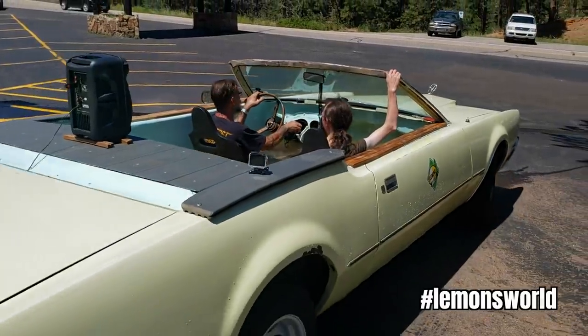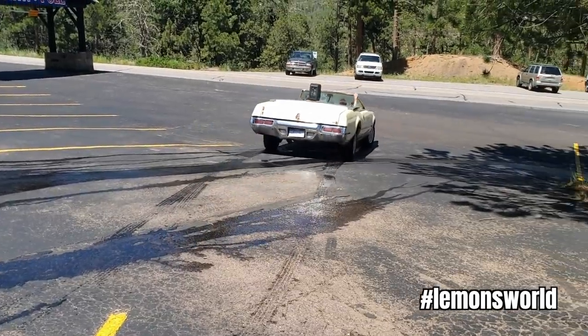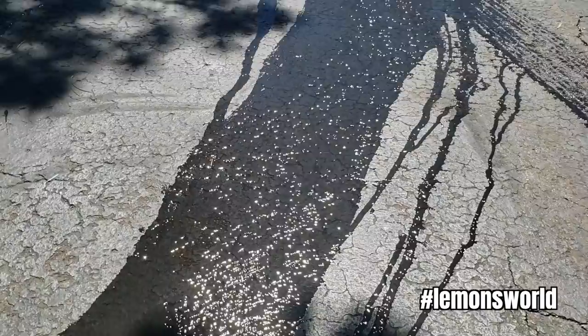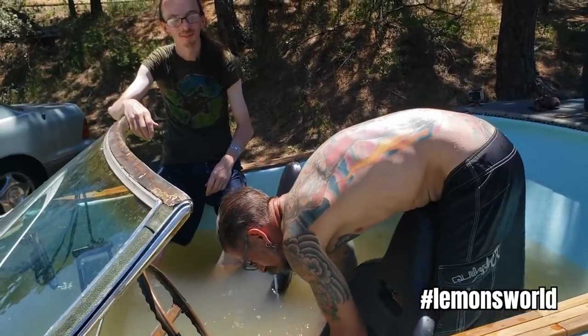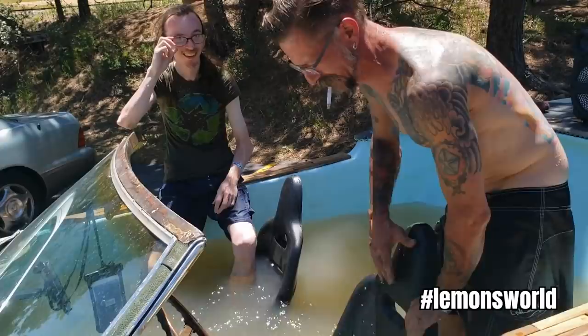We need to talk about the weight, because it turns out water's pretty damn heavy. Before they set off, they reinforced the frame and also put on heavy-duty truck springs to handle what turned out to be about 700 gallons of water. So this car weighed maybe 4,500 pounds empty. They put 700 gallons in it, and the total weight they think was over 10,000 pounds.